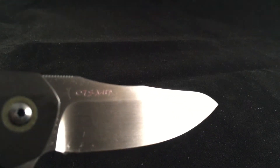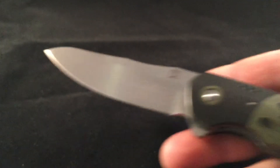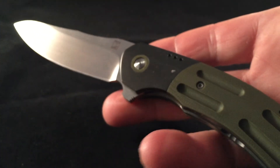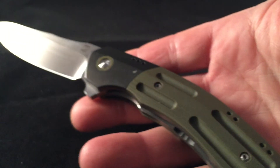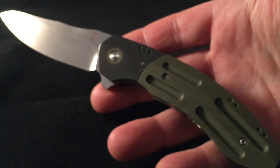On this one he used CTS XHP steel, which is a great blade steel. Some of my Rick Hinderer knives have that steel and it really holds an edge nicely. And the action is so good on this with the IK BS bearing system. That's it — cool, thanks for watching.